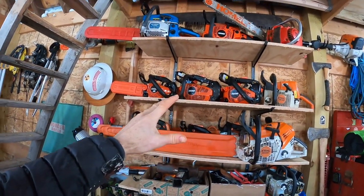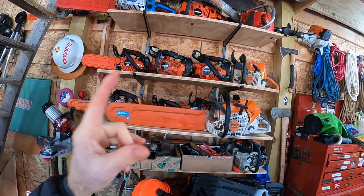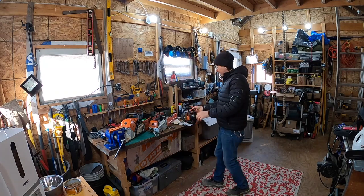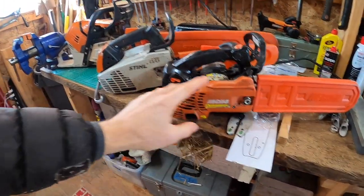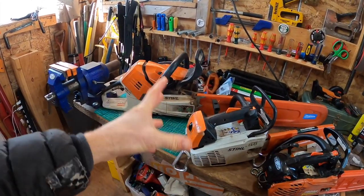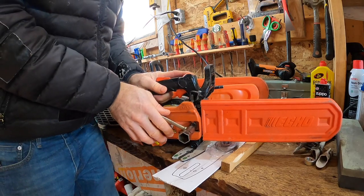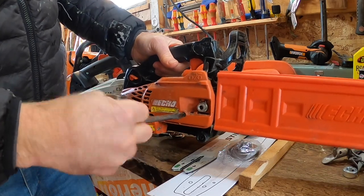Why do we need a scrunch? Plain and simple, the scrunch is a response to chainsaws. Chainsaws demand scrunches. Big-boy chainsaws, small chainsaws, different brands — they all require these two tools to co-mingle at one moment, and that is the moment when you want to loosen up your bar and then tighten or loosen your chain.